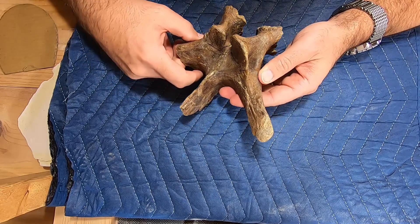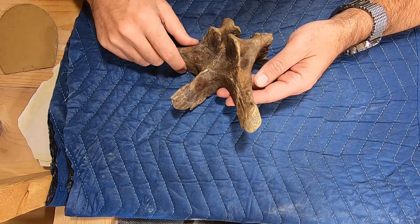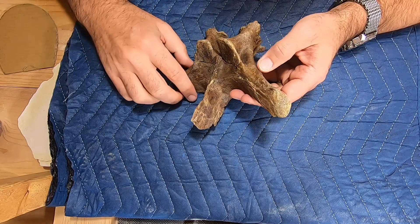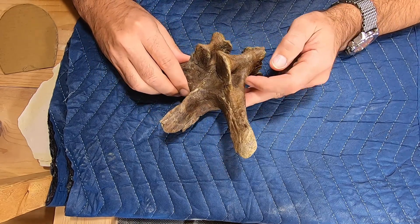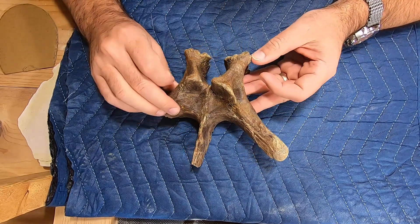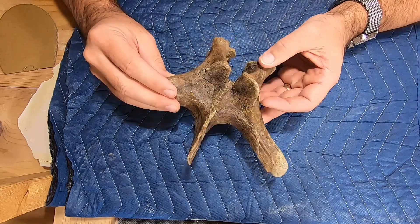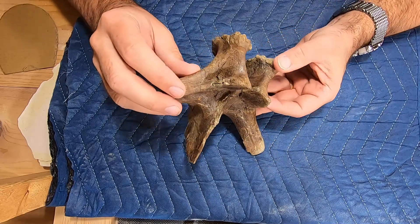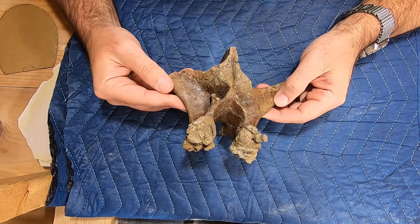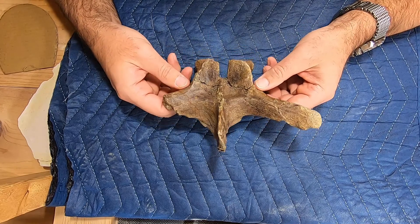I like to go in with some epoxy and fill those in like I've done on some of the others. There are some missing sections from the break here that have been replaced, and some missing bits that have been replaced with epoxy, along with a few holes here that have been filled with epoxy just to strengthen them. Some of these little holes and cracks — filling them makes it look a lot better.